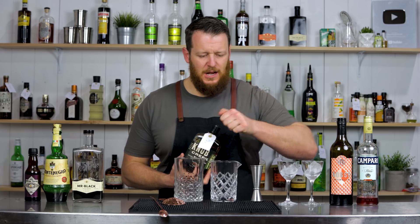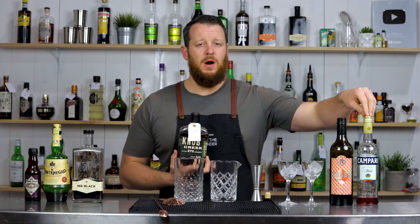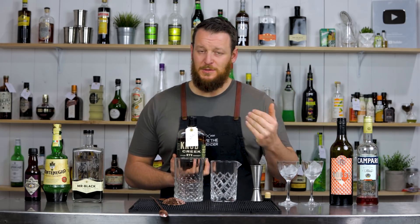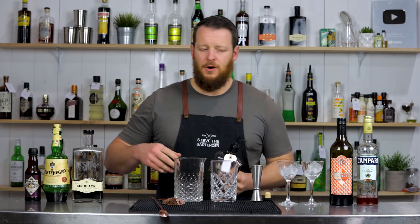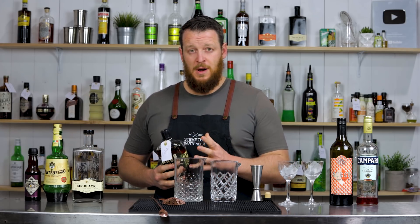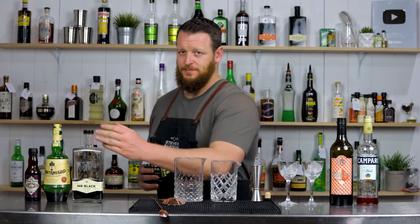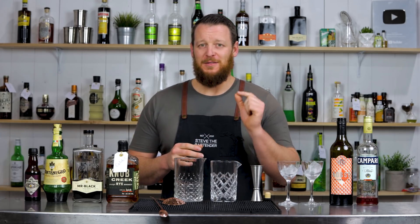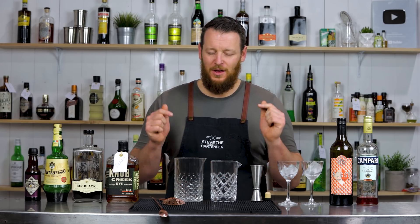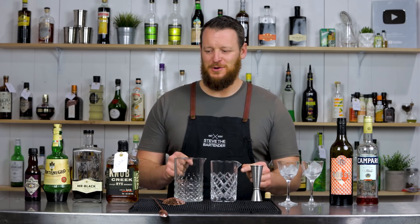So let's get started. The Boulevardier calls for rye whiskey, Campari, and a sweet vermouth, but we're doing some slight substitutions. For the amaro, instead of Campari, we're using Montenegro — another amaro — and instead of the sweet vermouth, we're using a coffee liqueur. All the information will be in the description below.